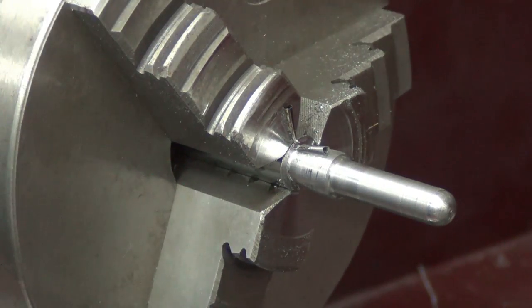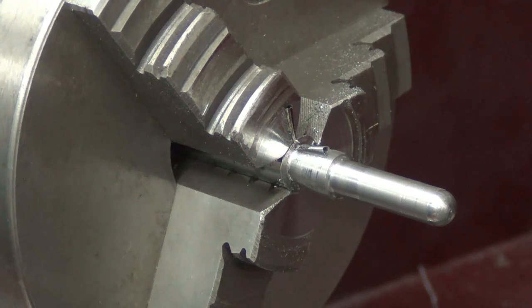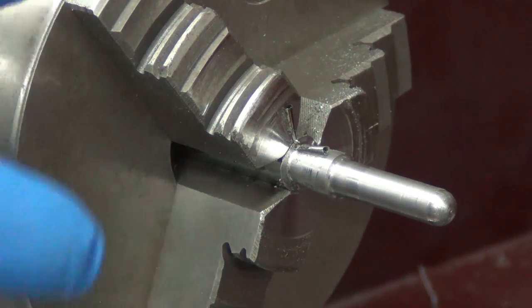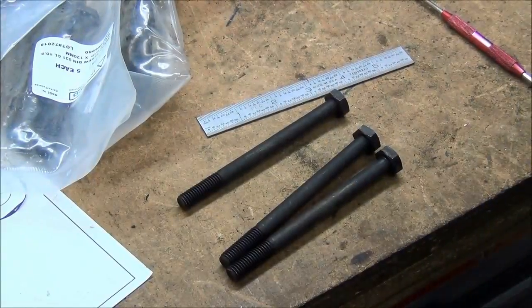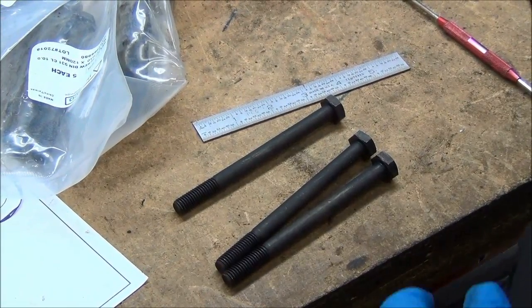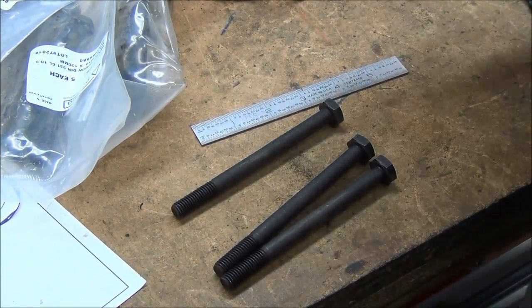The drive belt started slipping, but that's one of the benefits of learning on such a small lathe — it's not going to drastically break stuff. I'll do all my practice on the little one that won't hurt much, and then get a bigger one.